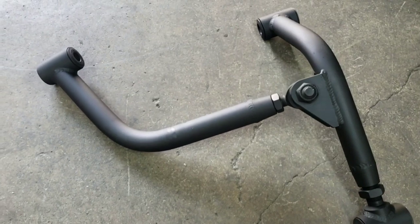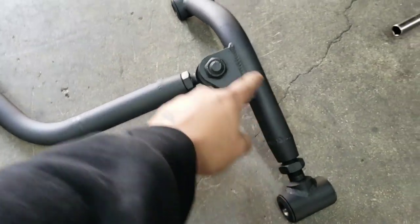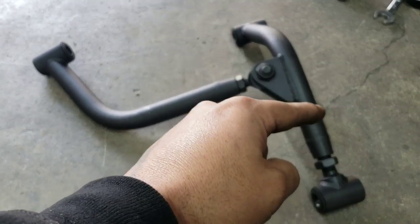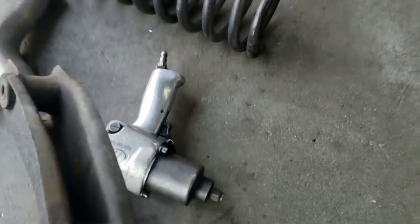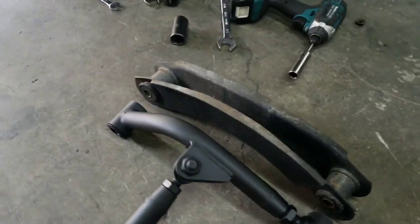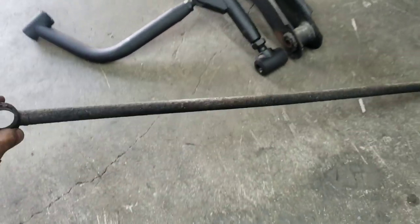The y-bone is a replacement suspension product that keeps the rear end centered on any 59 to 64 Impala. It mimics the stock banana bar that goes on the suspension — from the rear end to the frame. That right there is a stock banana bar, and that is what we're going to be replacing in this video, along with the panhard bar.